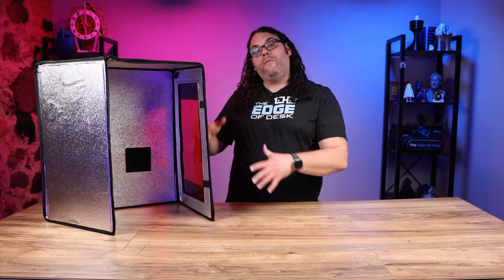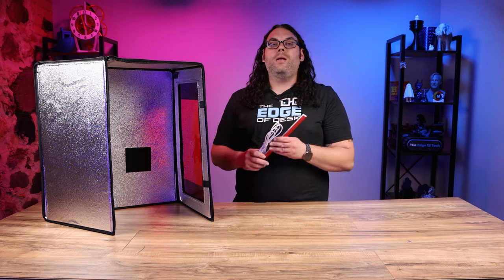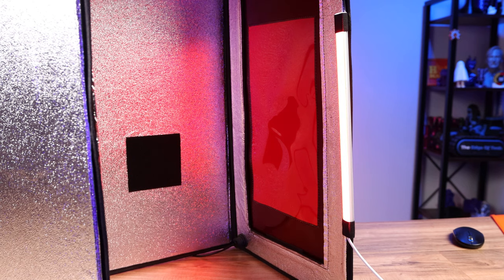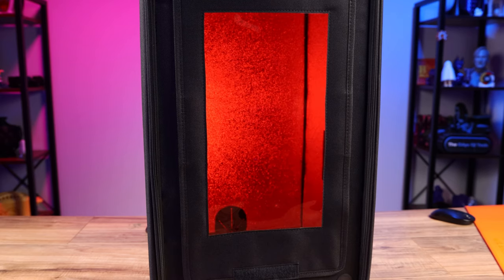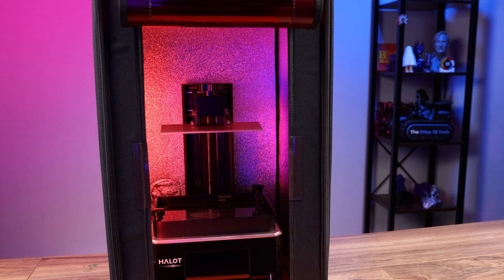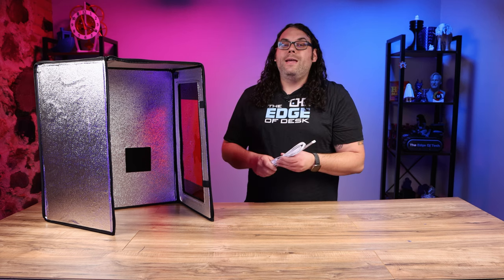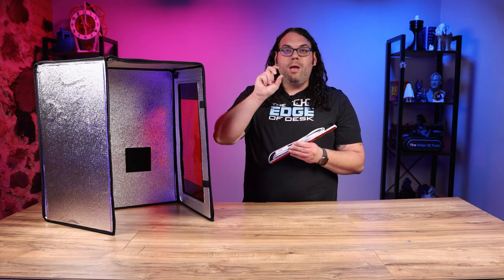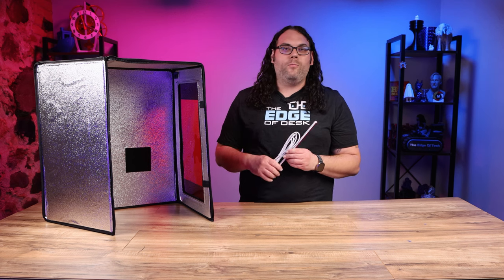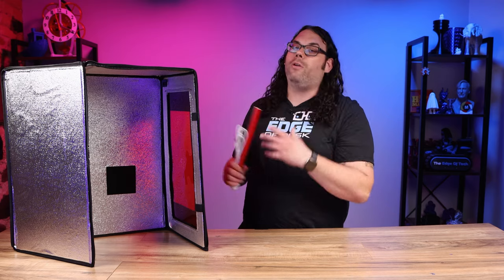One of my favorite features of the Wham Bam Resin Hotbox are these two loops that hold a USB light — this one specifically comes from Wham Bam. It has 600 lumens to light up the inside really nicely, an eight-foot cable, and best of all a UV protective coating on the light so it won't cure your resin while you're watching your machine work. You'll need to supply your own USB power adapter, and it needs more than one amp to power it.